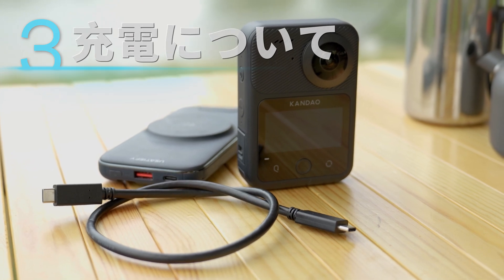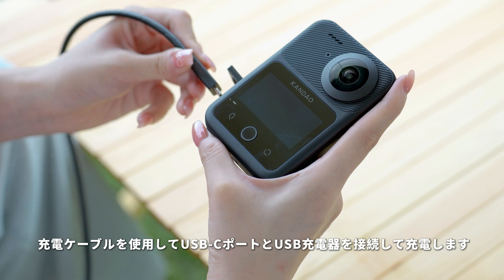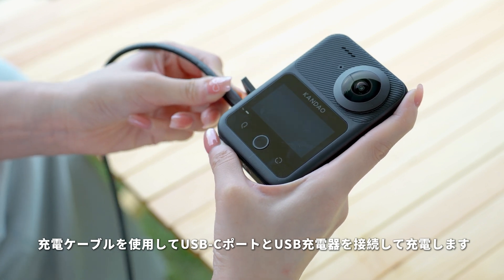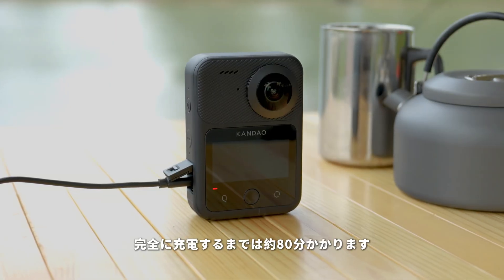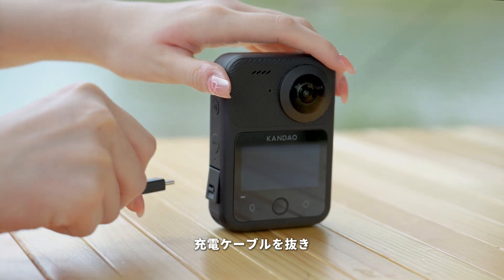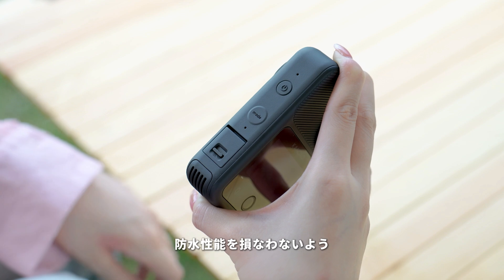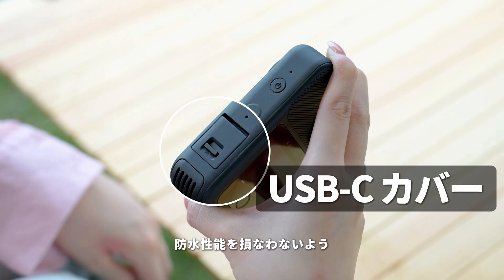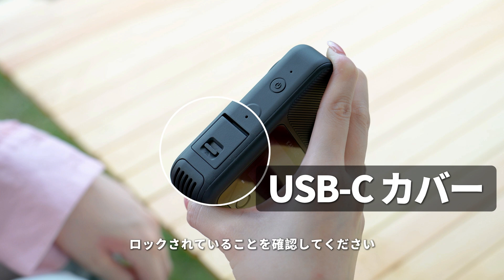Charging. Push the latch upward and open the USB-C port cover. Plug in the included USB-C cable to charge the camera. The indicator light will be solid red when charging and will turn off when the camera is fully charged. It takes about 80 minutes to fully charge. When charging is complete, unplug the charging cable and close the USB-C port cover. Before using the camera, make sure the USB-C port cover is closed and the battery cover latch is locked to avoid affecting the waterproof performance.